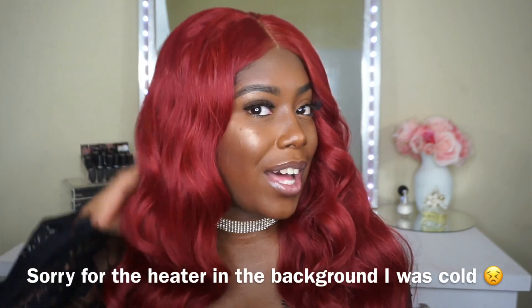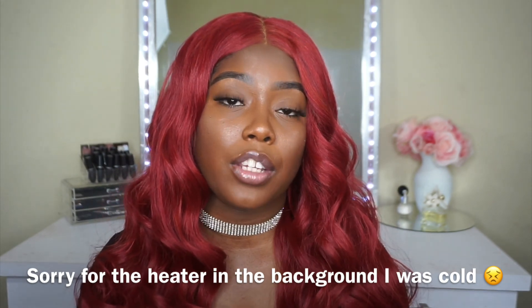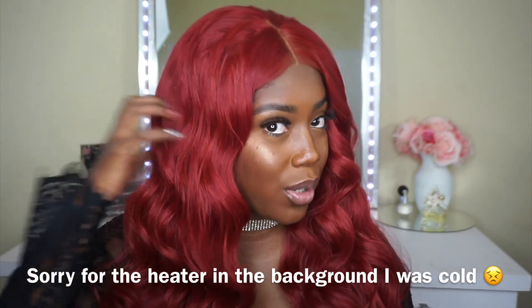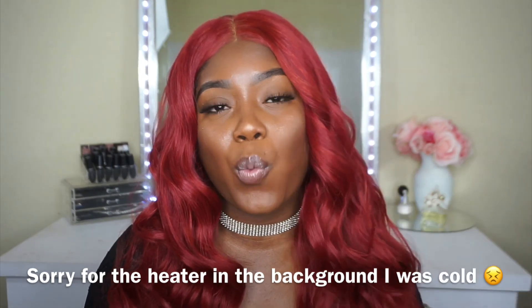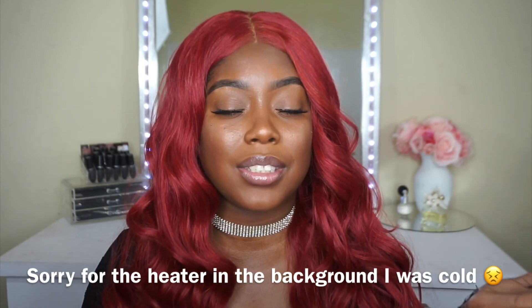Now that you guys have gotten all the details and specs on this unit, I am here to give you my closing thoughts and whether or not I think you should purchase it. First of all, how gorgeous is this color? I am absolutely in love with this color — I definitely want to wear this for summertime.